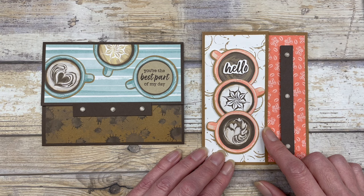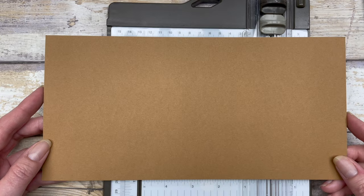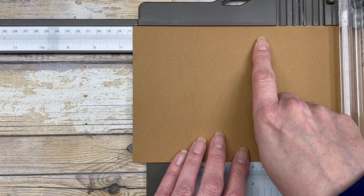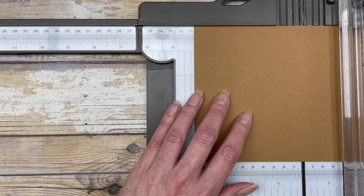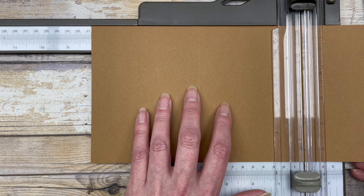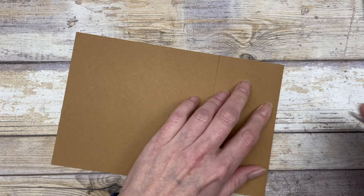Let's talk about how to create the base of the card. Start with a five and a half by eleven inch piece of cardstock, then put it in your paper trimmer for some scoring. With the eleven inch side at the top, your first score line will be at four and an eighth inches. Then move your cardstock over to eight and three eighths inches and make another score line.